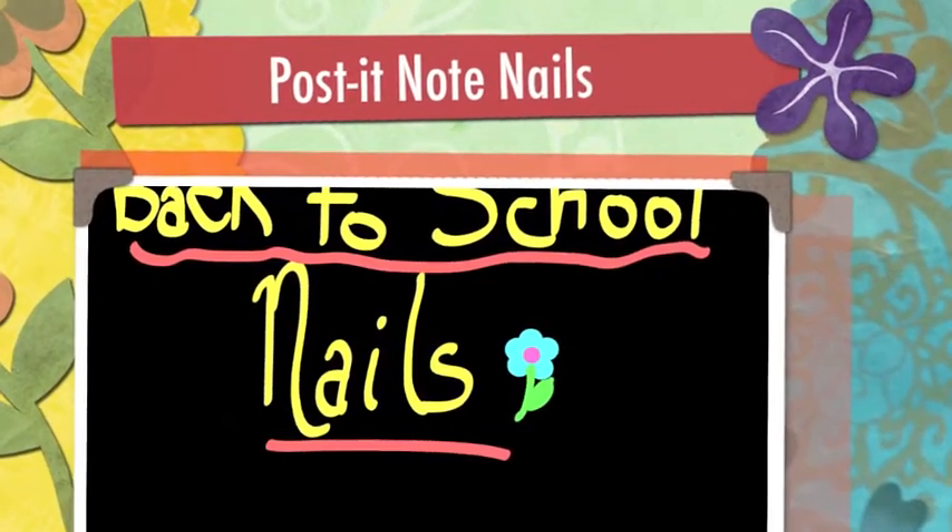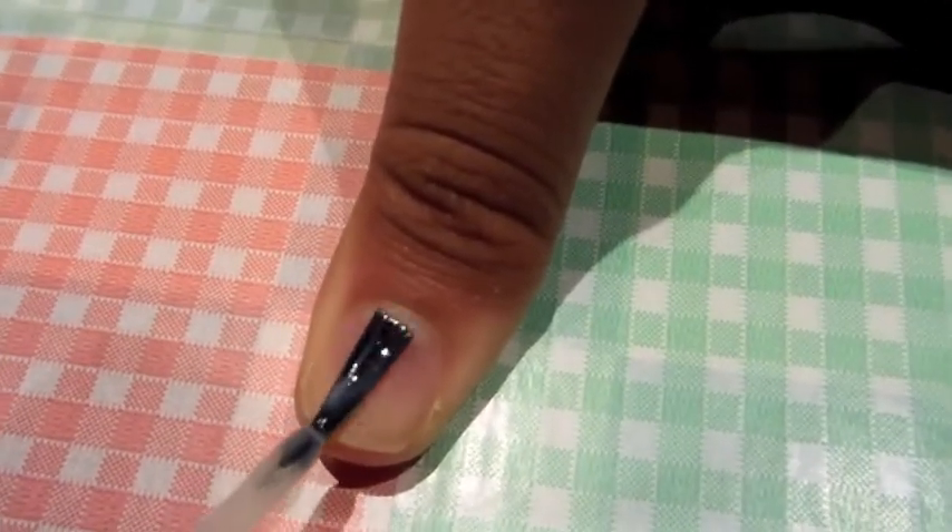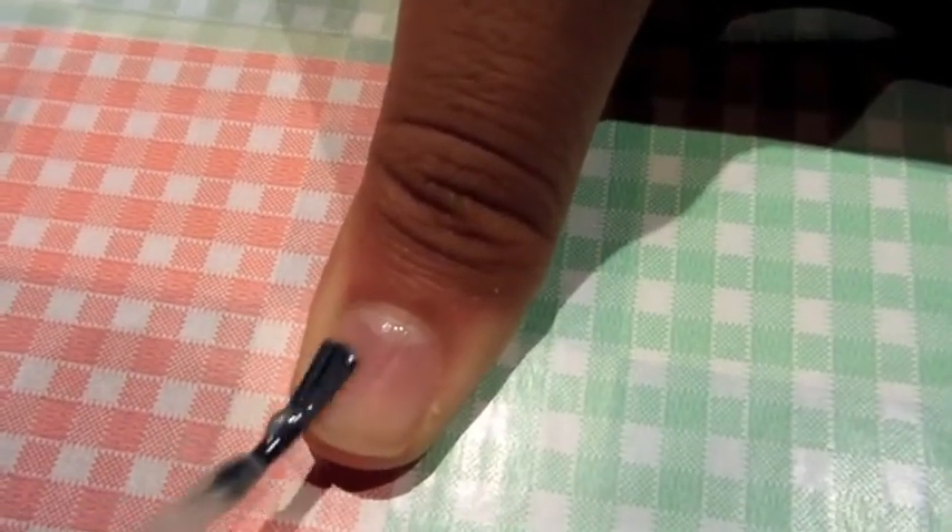Hey and welcome to my back to school post-it note nails tutorial. To start the design, apply one coat of base coat. I am using the color Allure by Essie.